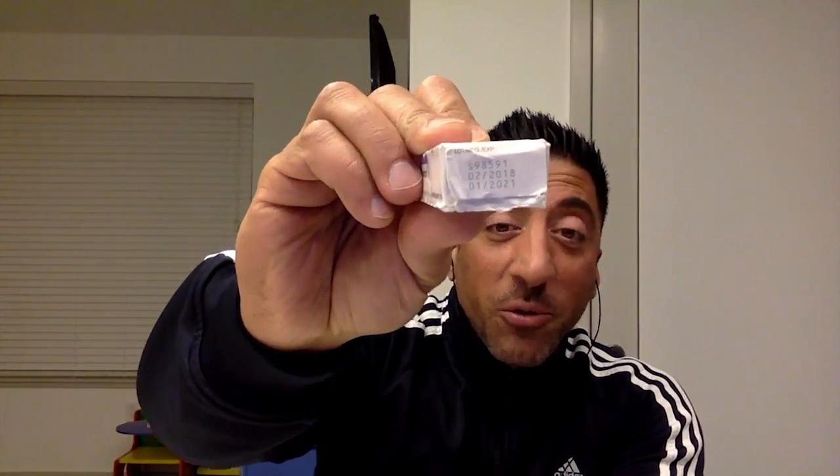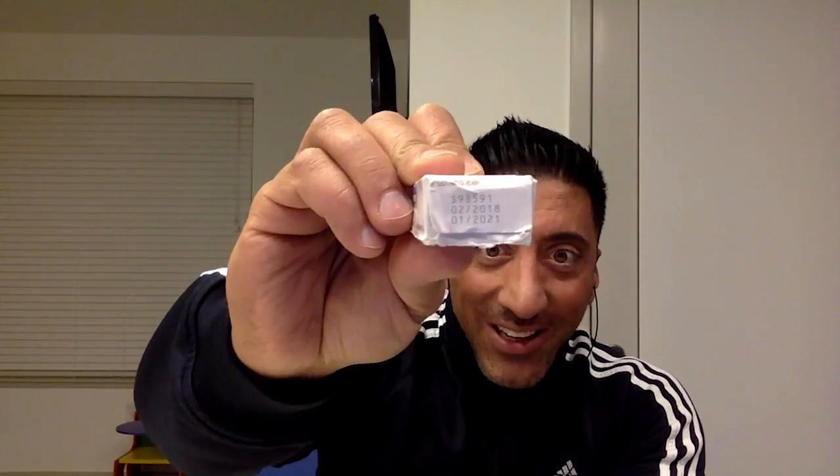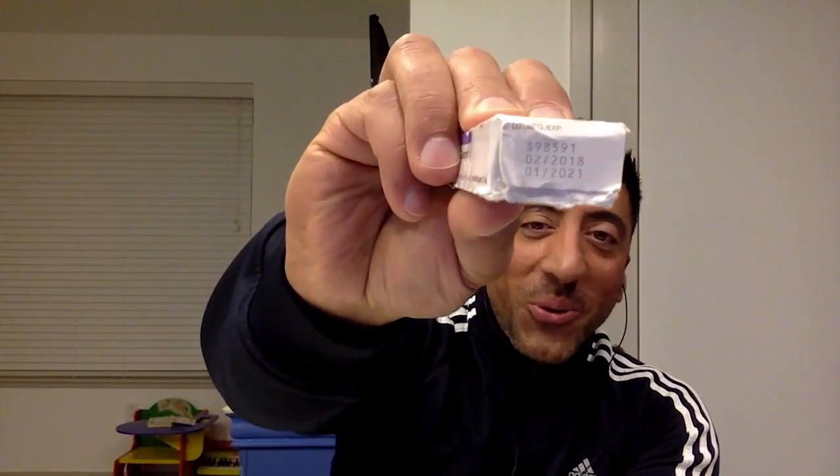What we're doing tonight is mixing up a Pfizer Genotropin pen. It's a cartridge where the water is already in the cartridge, and this has never been opened. The expiration date — it was made in February 2018 and expires in January 2021. You can see the perforated top right here, and I'm going to go ahead and pop that so you can hear that it's never been opened.